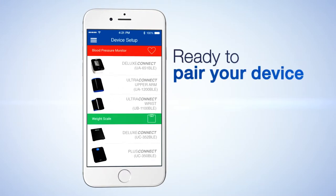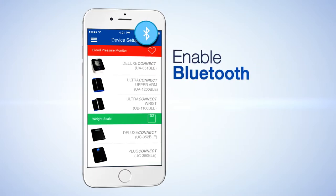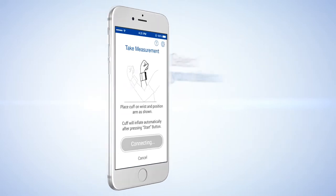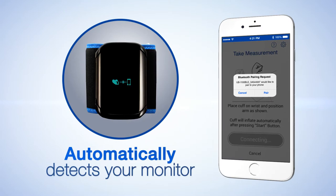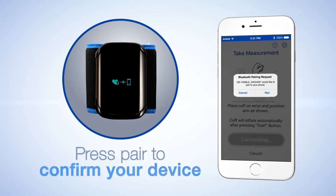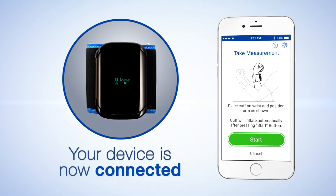Now you are ready to pair your device. To pair the wireless blood pressure monitor, make sure Bluetooth is enabled. Select the device you would like to pair in the app. The app will automatically detect your blood pressure monitor, and you will receive a Bluetooth pairing request. Press Pair to confirm your device. You are now connected and ready to take your first measurement.